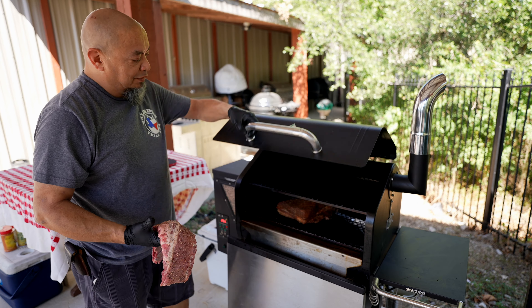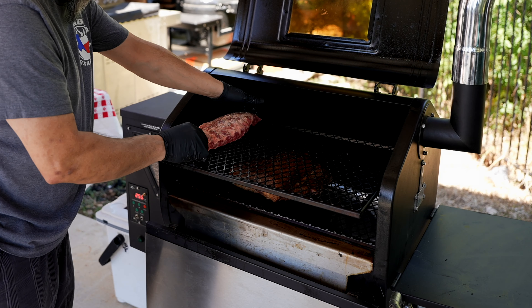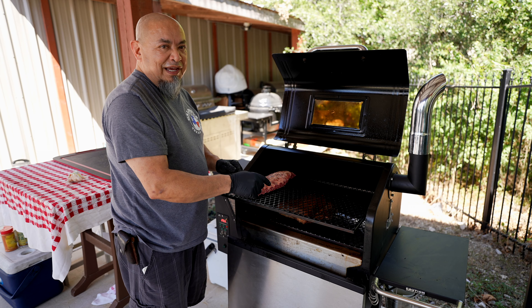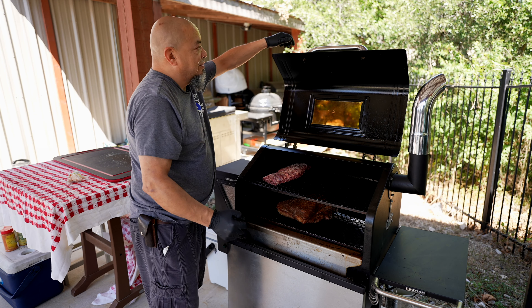Let's get it on — upper rack, right above the brisket. Leaving this space open; the potatoes I made are gonna go on here to get that smoke on them.